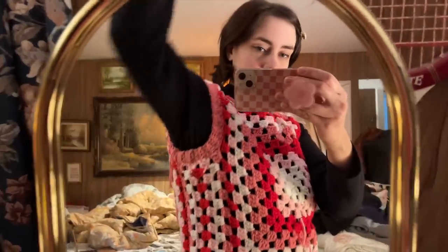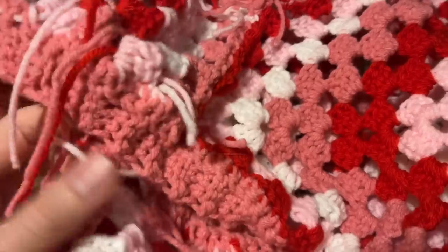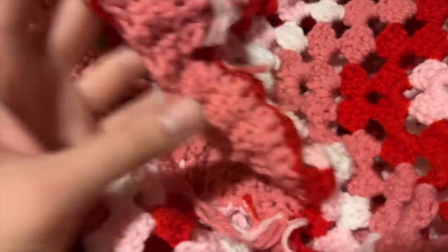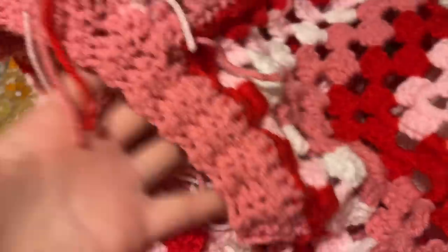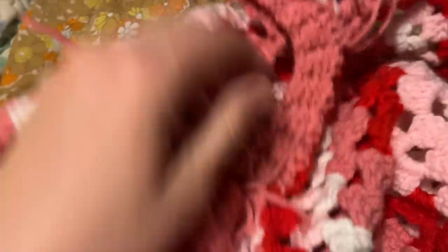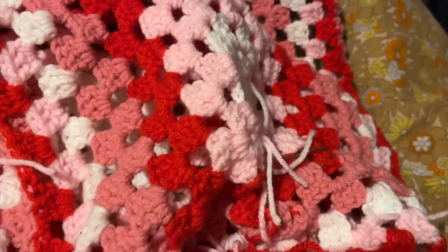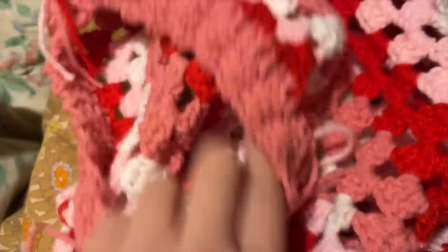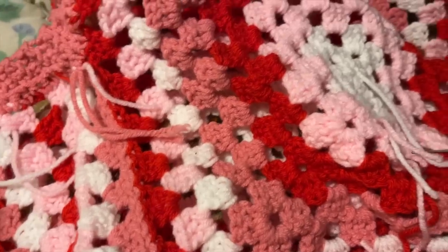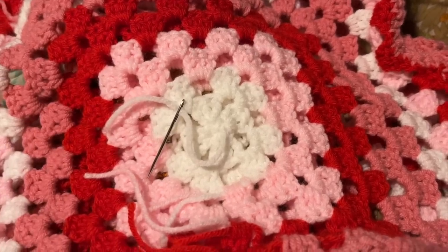I did end up putting the border around the arms and it turned out a lot better than I expected. I finished it up today — I did the little detail on the arm holes and the same thing for the neck, which I think turned out really, really well. The next step is to hide all these ends because I can't just leave them — they'll poke through on the other side. So I'm going to spend the rest of this night weaving in all these ends, and then I'll be done.